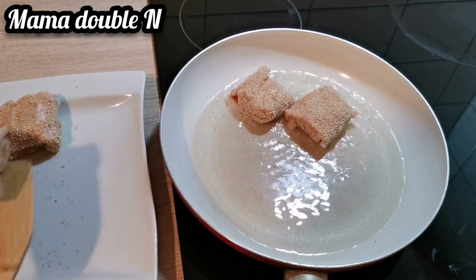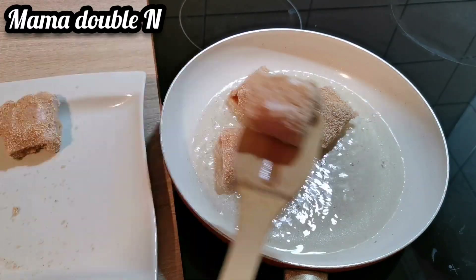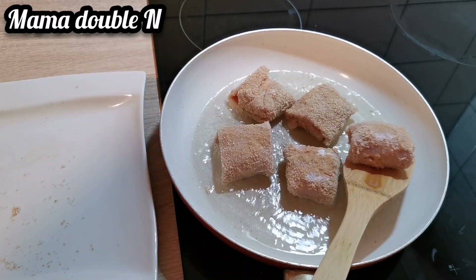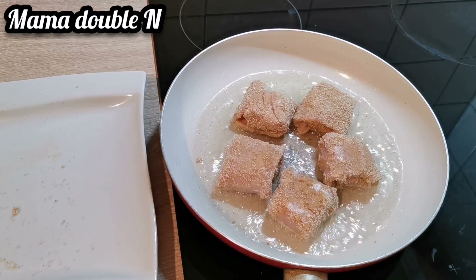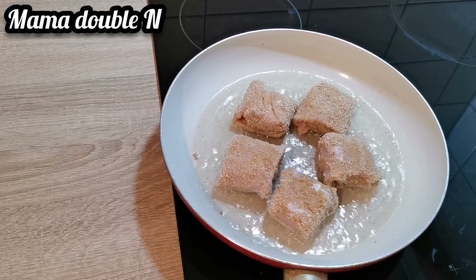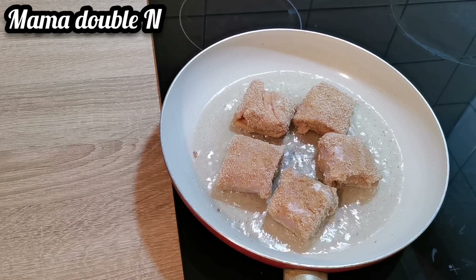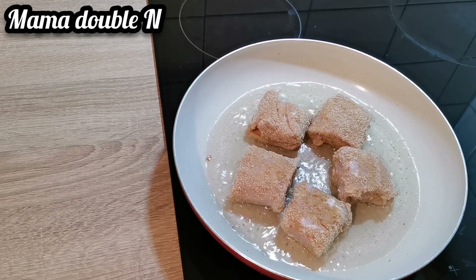My oil is hot, so I'm going to start frying now. I'll put all five in the pan and let them fry on each side for three minutes. You have to keep the heat on average — not too high, about level four — so that it won't get burnt. You don't need high heat for this kind of food.